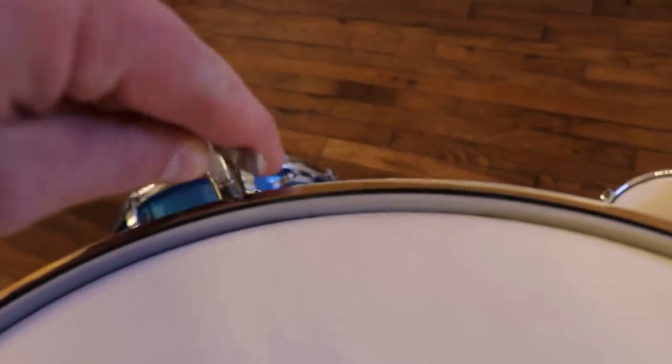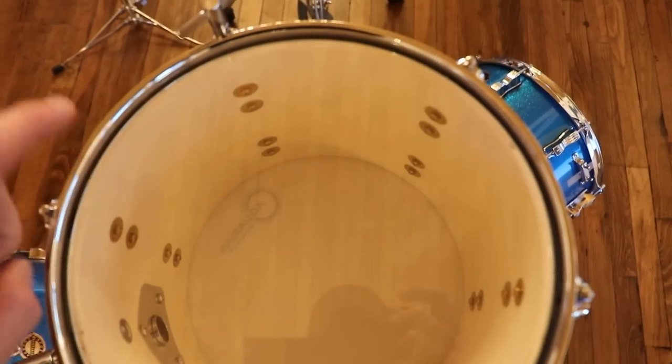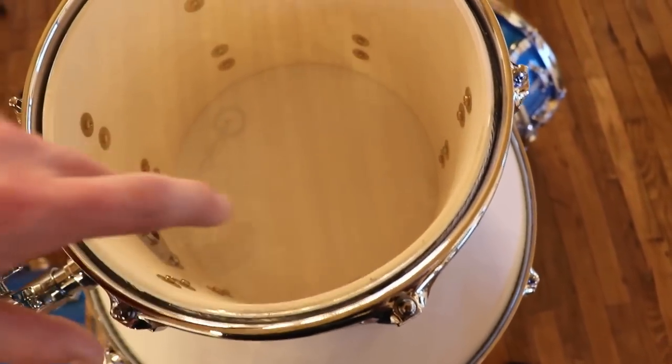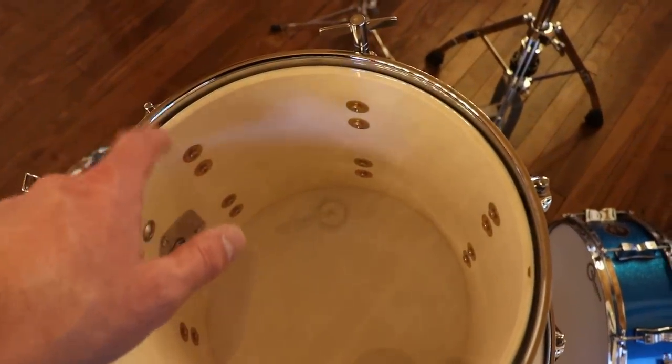Use your drum key to tighten the tension rods that hold the drum heads on the drum. You want to make each tension rod sound similar to the others. Finger tap around the edge as you adjust until you get a good tone. I typically go with the bottom head a little higher than the top head, but that's not a hard and fast rule.